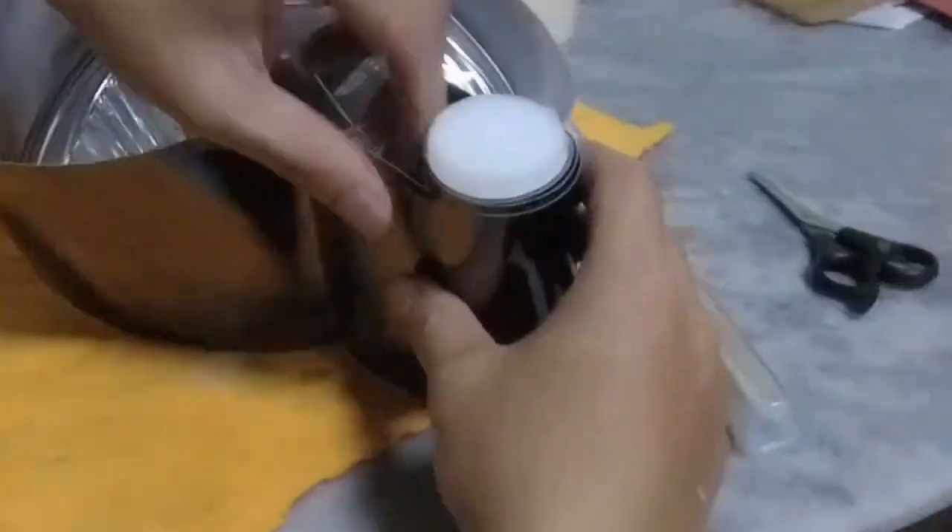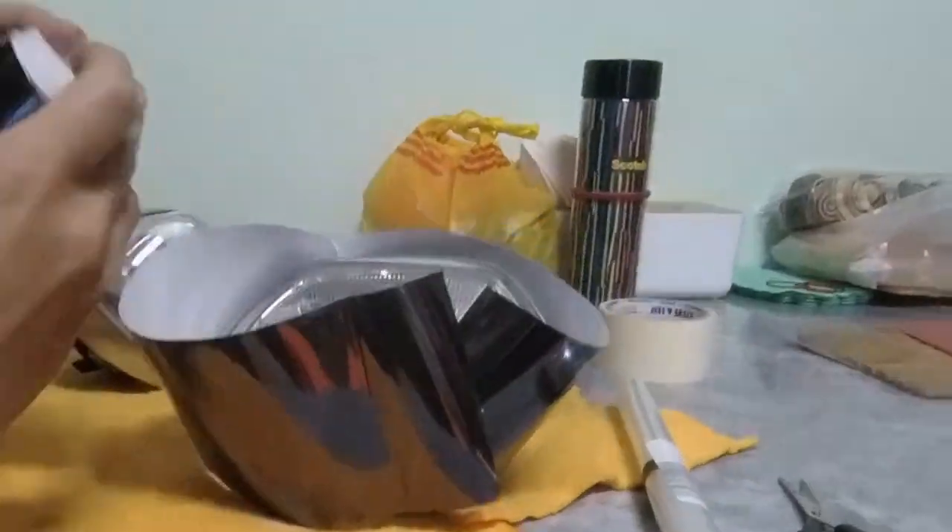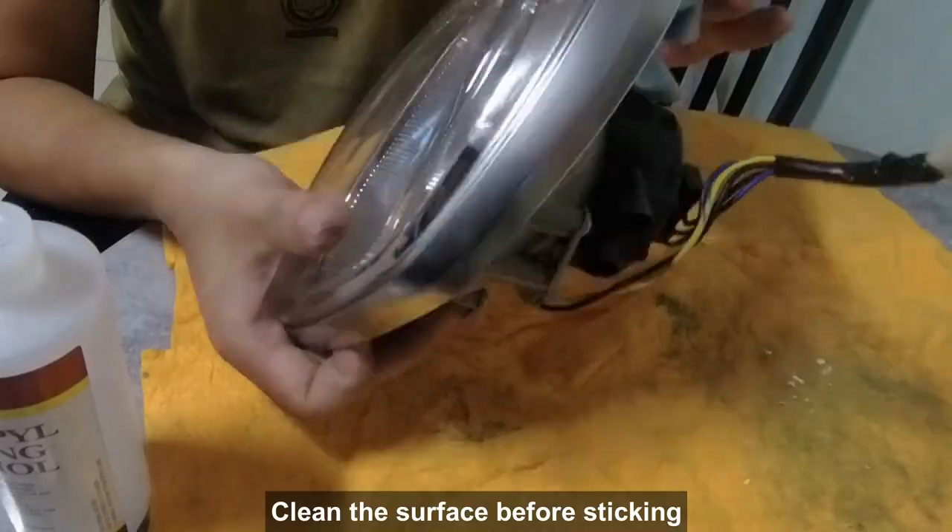We then wrapped the headlight ring with a black chrome vinyl wrap to cover up the scratches and also to make it look more stealthy.